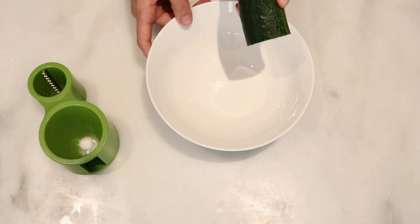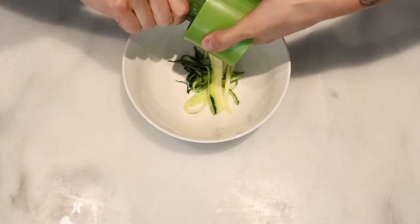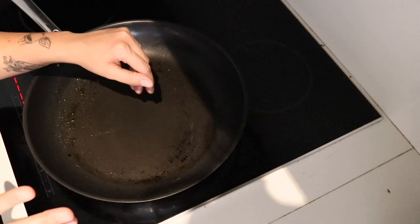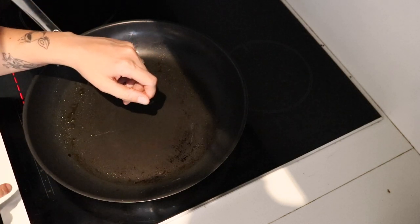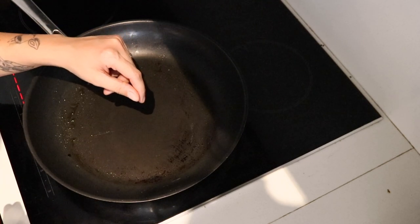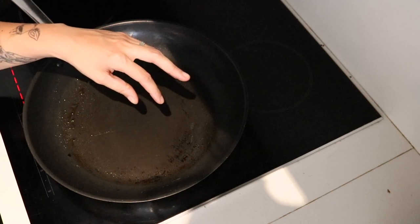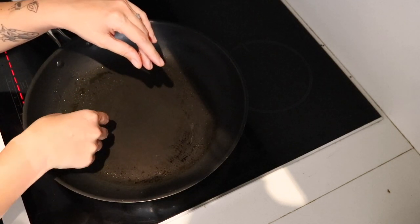I have a large saucepan here on the stove. The first thing I'm going to do is assemble the zucchini nests. I'm going to take about half of the butter, divide it into parts, and just put the zucchini in halves to assemble the nests.